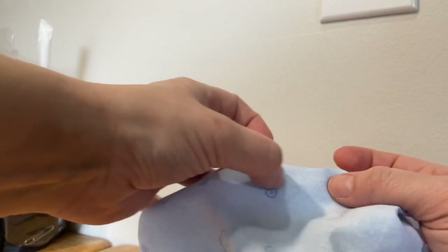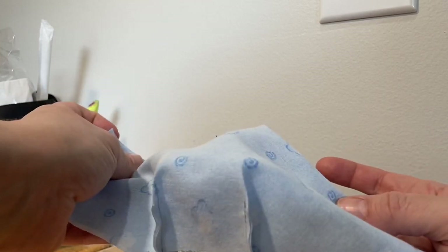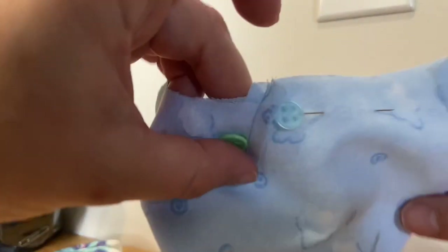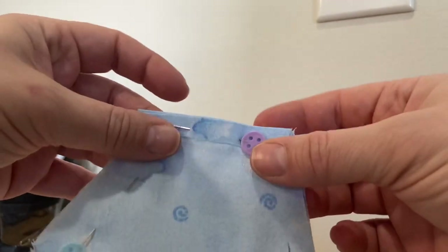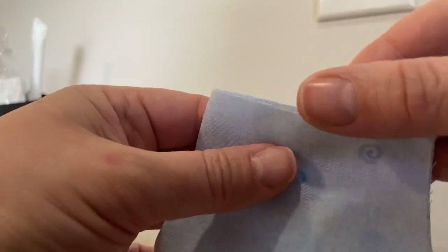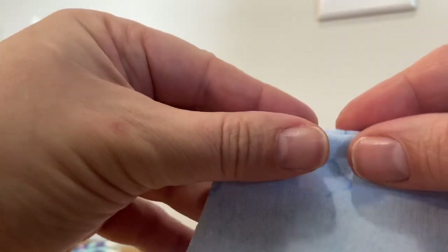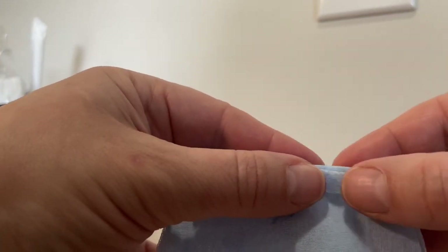I'll put a couple of pins along the edges just to hold everything in place, then go to the ironing board. After ironing my seams down flat, I matched everything up, matched my edges, and put pins in. I'm also ironing the sides down and pinning them — I'm just taking my raw edges, pulling them apart a little bit, and folding them over. This way when we turn the mask we'll have those finished edges.